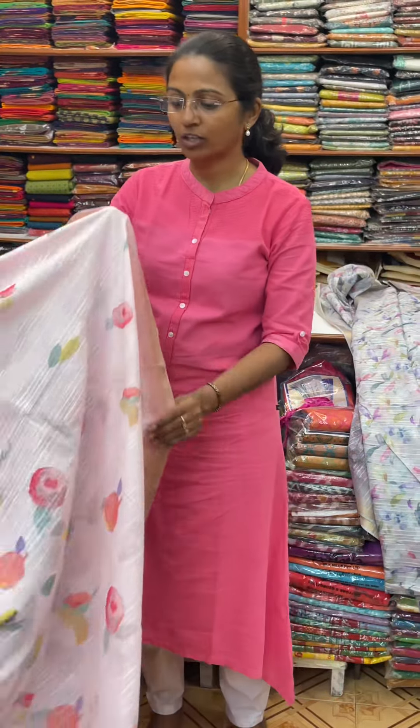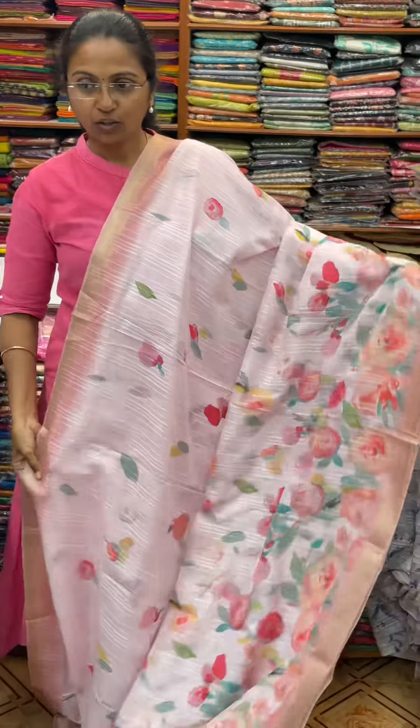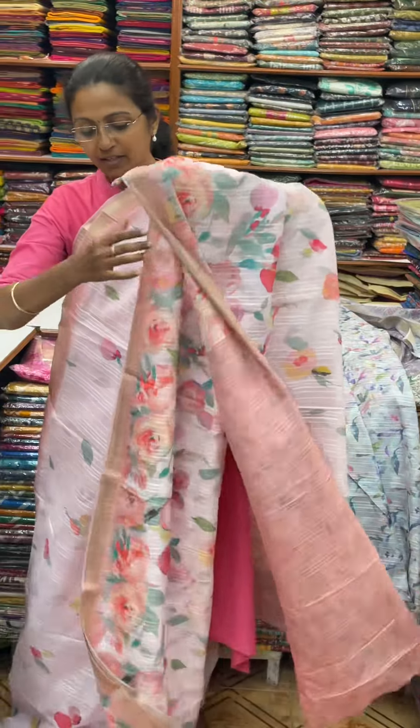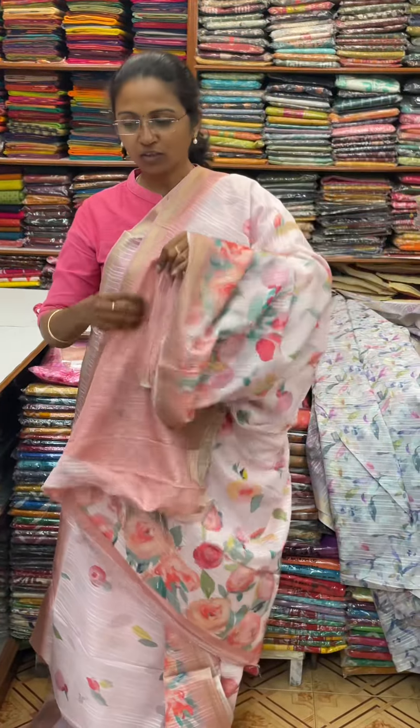The next number we will see is a pretty shade — a beautiful pinkish shade. It is a light pinkish shade, a classy design, beautiful floral pattern. And the pallu of the sari is this. And the blouse for this sari.